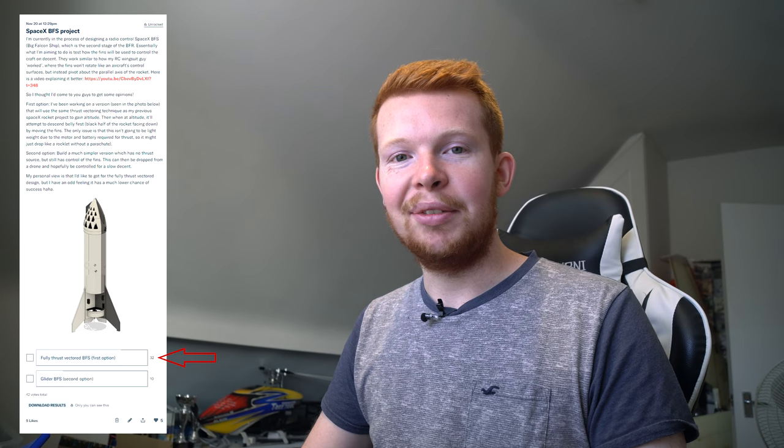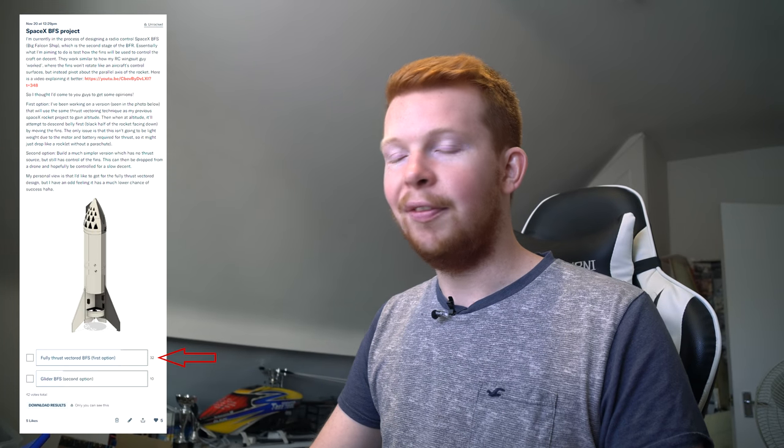This model is quite complex with the whole thrust-vectoring unit and therefore on the heavy side, so I'm not sure how fast it's going to descend. I did originally consider building a glider version — no motor, just varying the bottom fins, powered by a small lightweight battery, dropped from a drone for a controlled glide. However, I got opinions from my Patreon supporters and the majority wanted the fully thrust-vectored version, so we'll go ahead with that.